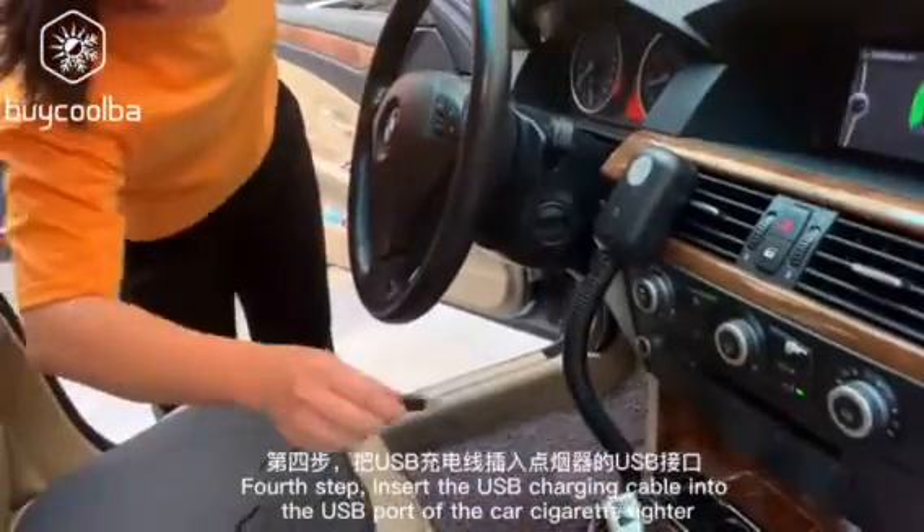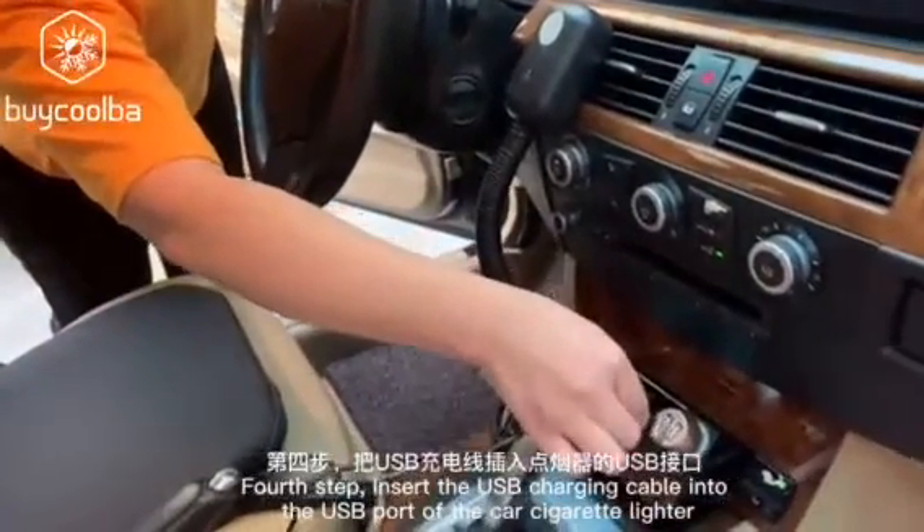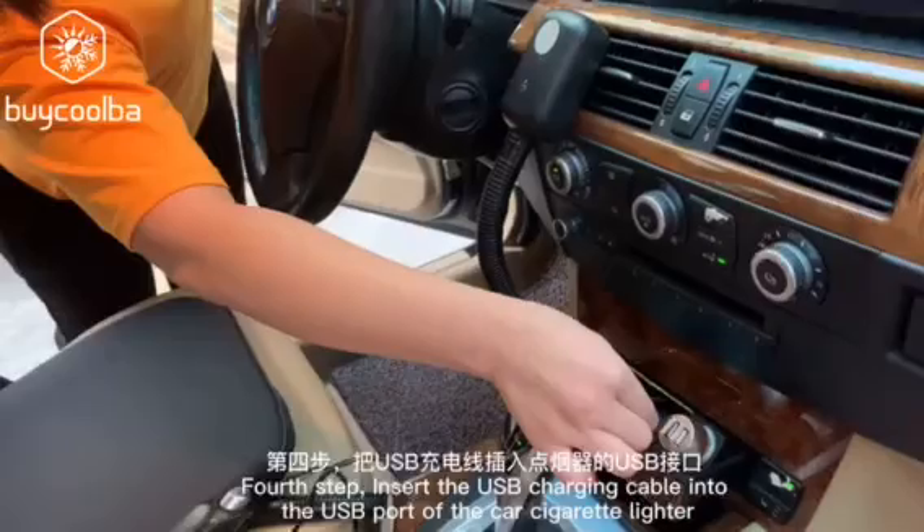Fifth step, insert the USB charging cable into the USB port of the car cigarette lighter.